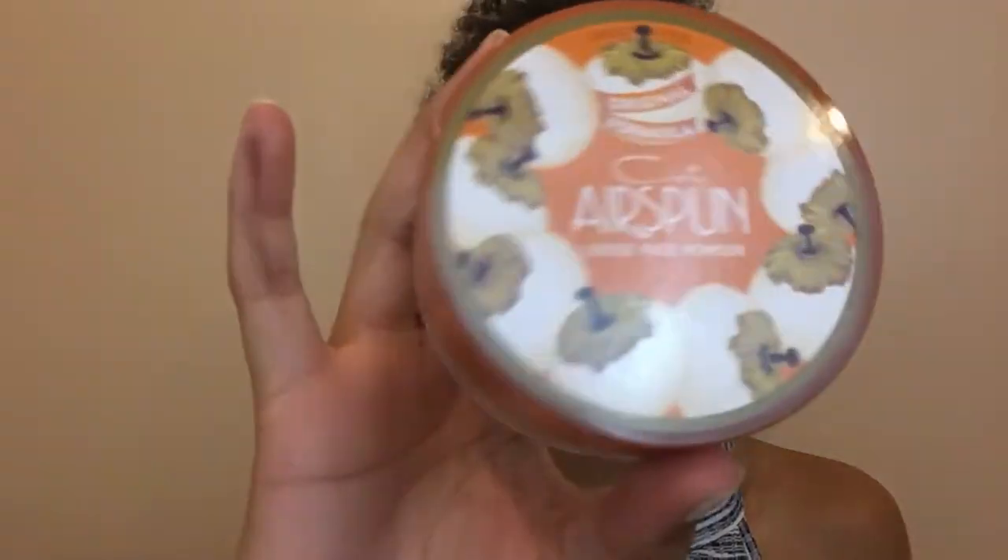Now I'm gonna take my Cody Airspun Loose Face Powder — this is like extra coverage translucent — and I'm gonna set that with a little Beautyblender sponge. It's not even wet, I didn't feel like getting up and wetting it, so it's fine.